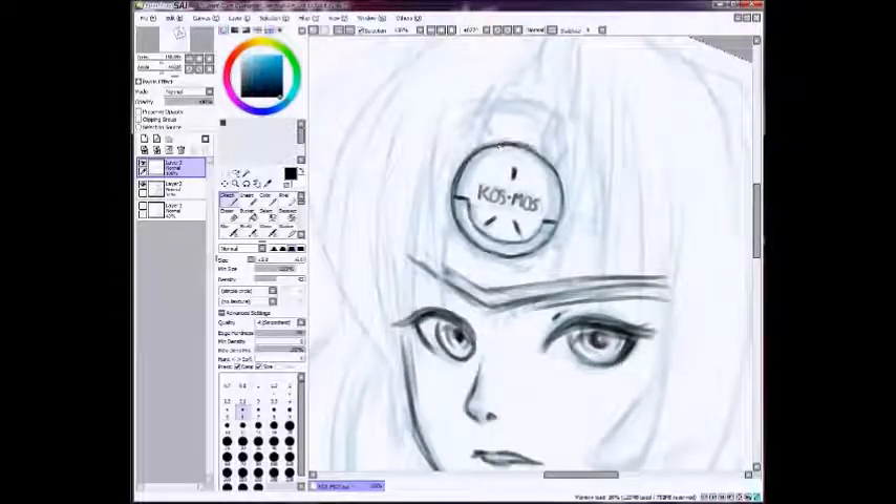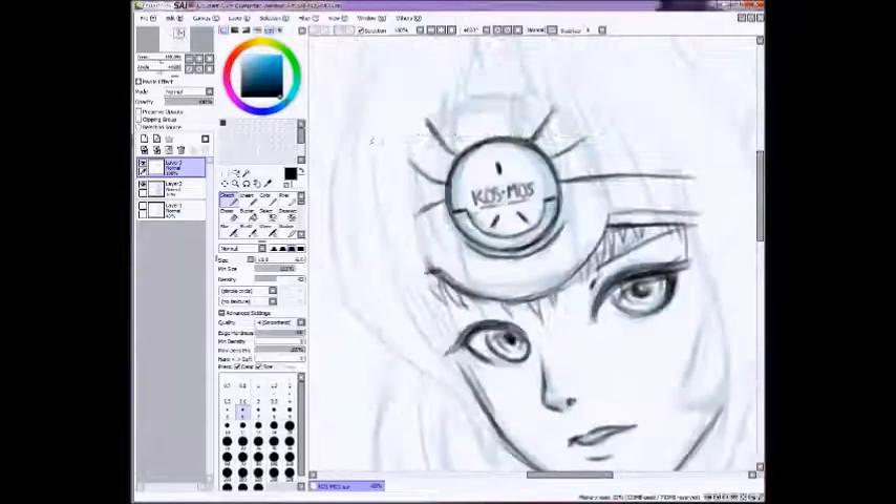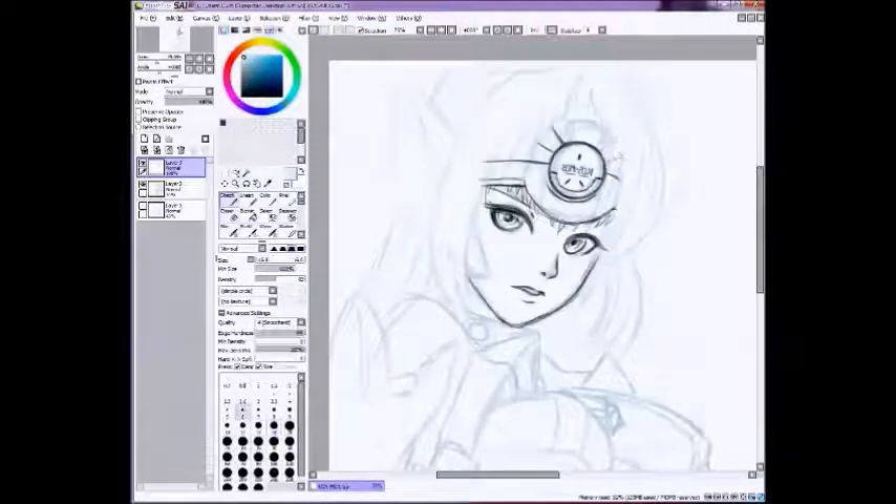I'm also using a really cool brush — it's my sketch brush. It has a pretty low density and it tapers at the end, so it looks really organic, kind of like a pencil. That's why I like it a lot. If you guys have any questions about the brush settings I'm using, I can go ahead and just send them to you.